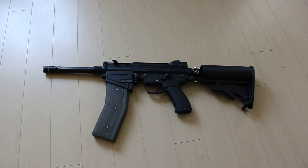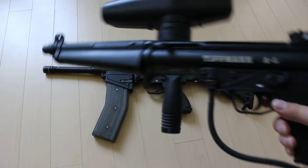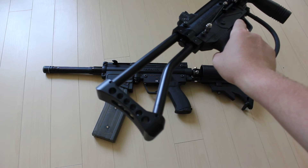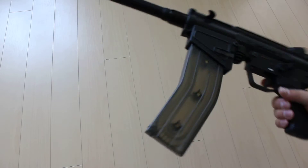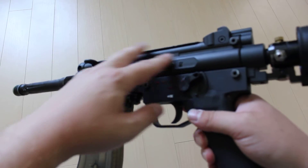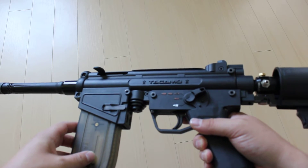So this is my Tippmann A5, or rather what's left of it. This is the original Tippmann A5 with a flatline barrel on it and skeleton buttstock, and this is my improved A5. The first mod is the body has been removed and replaced with a Tacamo MK5 body kit.